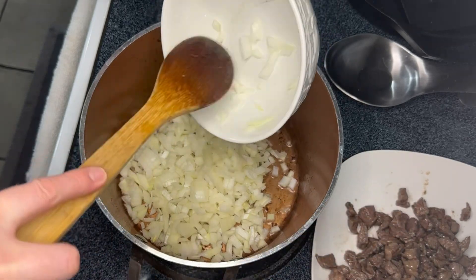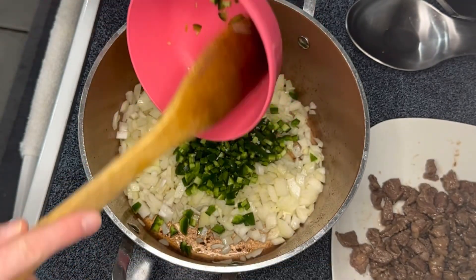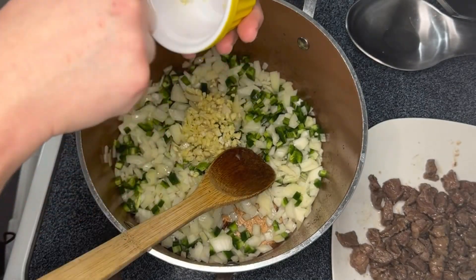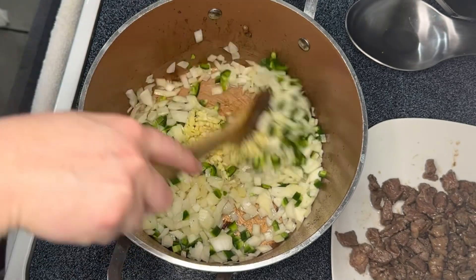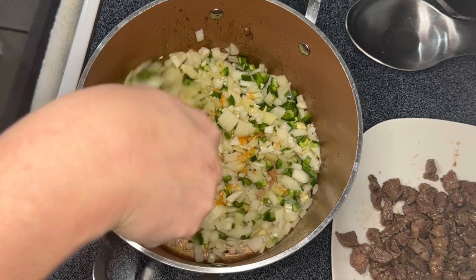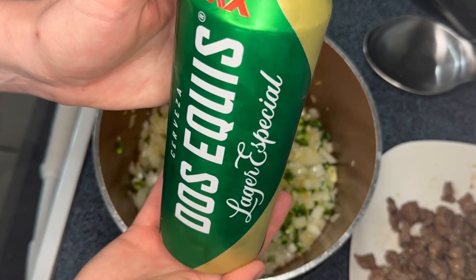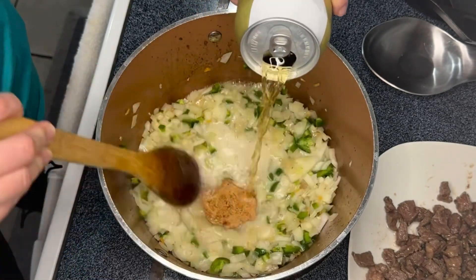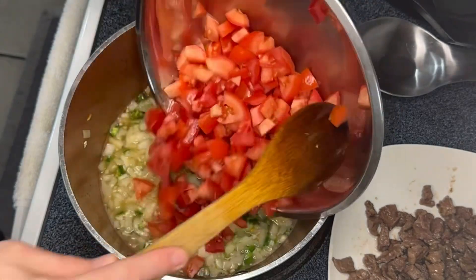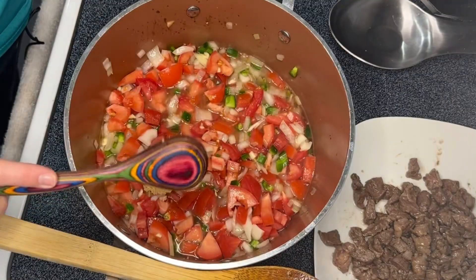Next we add some diced onion, some jalapeños — these were also seeded, two jalapeños — some garlic, and the habanero. Then I poured in half of a can of Mexican beer. Then some tomatoes — these were six whole tomatoes chopped up. I'm sure you could use a can as well.